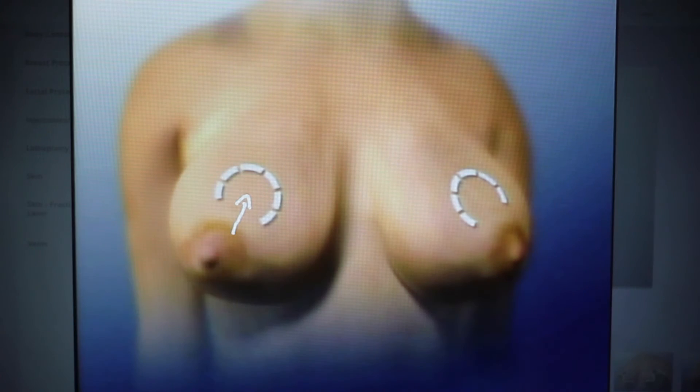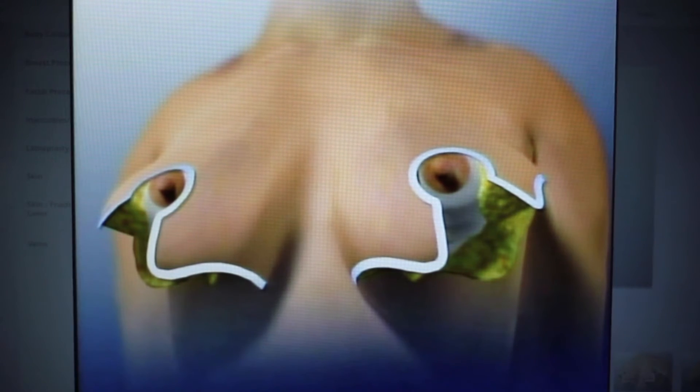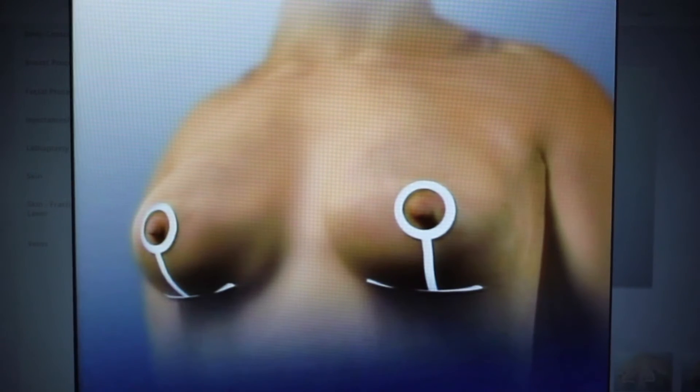99.9% of the time, I perform an advancement flap or rotational flap where the nipple stays attached to the breast tissue, maintaining blood supply and nerve connections, and is rotated or moved up to its new position with the skin closed around it.